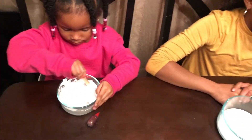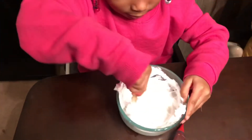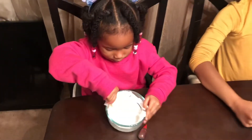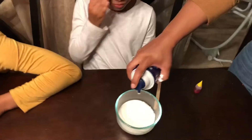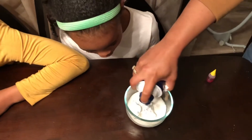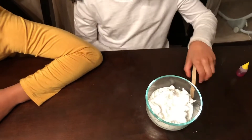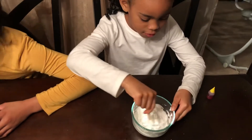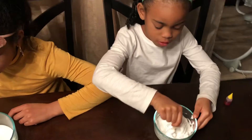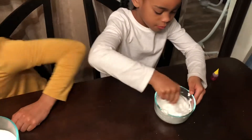You're going to mix that up. Look at that. Now we're going to start with Lele. We want to mix that up. Dad, can you mix it for me? Okay, hold on a minute. It's shiny. Mix it, mix it real good. Mix it, mix it, mix it.